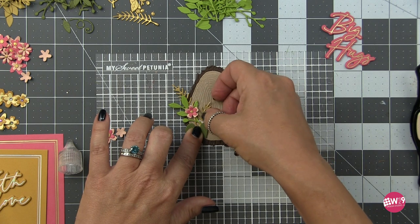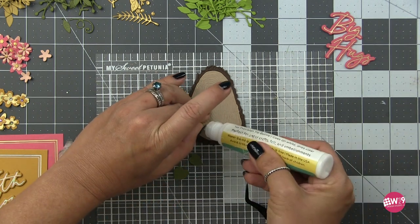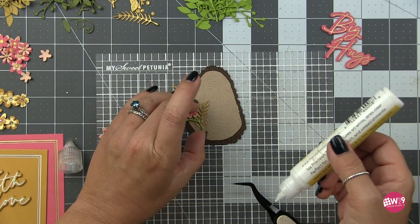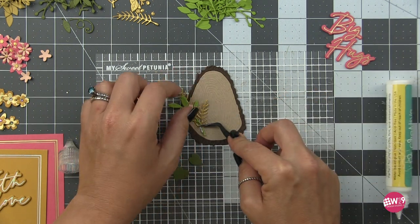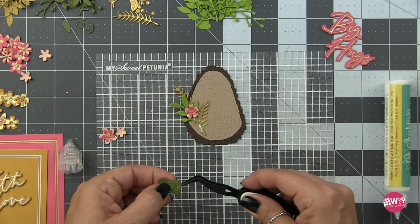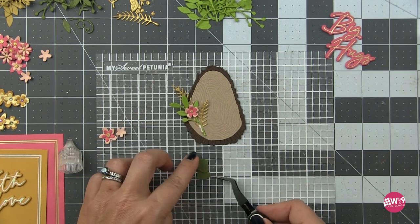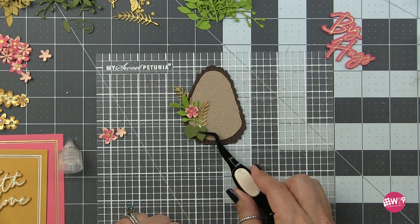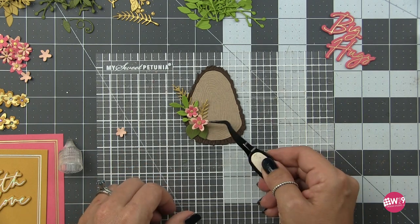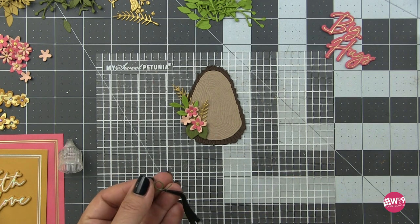Once I get the meat of this arrangement to a place I'm comfortable with, I'm going to start adhering things down. I'm building this on the fly — for larger central arrangements I would build the whole thing out, pick it up with press and seal, and glue it all down. Here I'm building on the fly with three individual little arrangements, so it was easier to get the base to where I was happy with it, then start adhering it down and build up from there. I just hold things in place, squeeze out a little liquid adhesive, and push them in place until they take hold. Where possible I'll adhere multiple pieces together — like these two leaves that I know will overlap — so I can move them around as one piece instead of two.